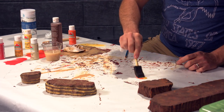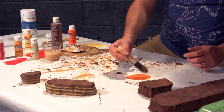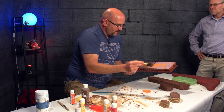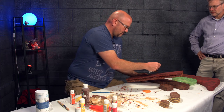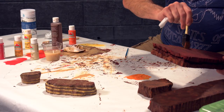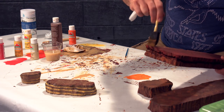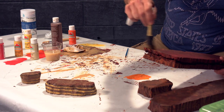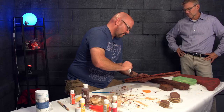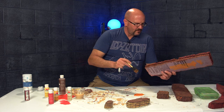Just going to dab it out and mix it up a little — it looks a little mustardy. We'll see what that looks like. I'll try to wipe that off — yeah, that's not bad. Not really working either. I don't know about top striations but I'm going to go along the edge and brush it in.